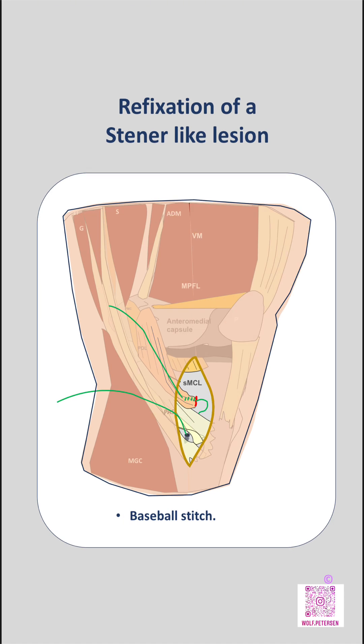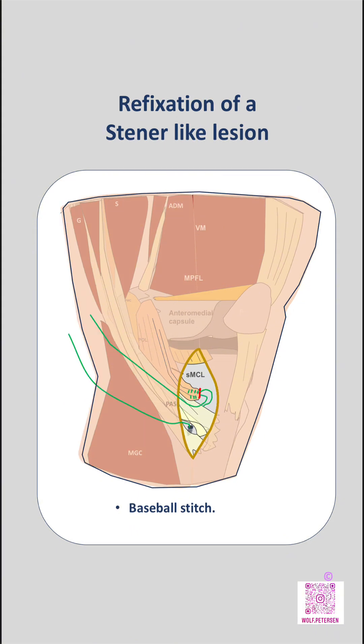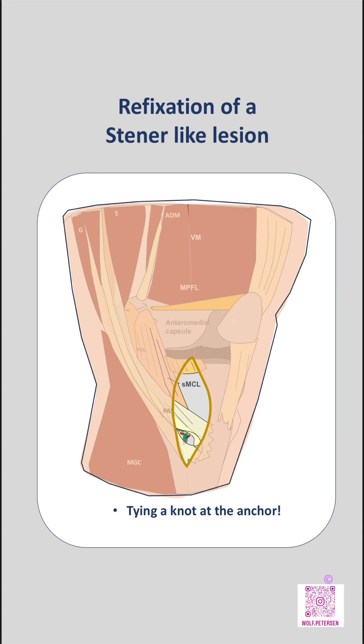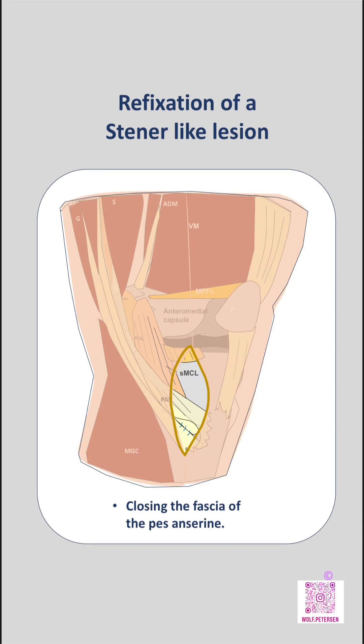After completion of the baseball stitch, the reinforcing suture is passed back underneath the gracilis tendon toward the anchor site. The suture limbs are then tied at the anchor, refixating the SMCL stump deep to the hamstring tendons and restoring its anatomic position on the tibia. Finally, the pes anserinus fascia is closed.